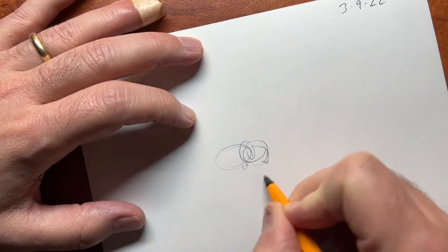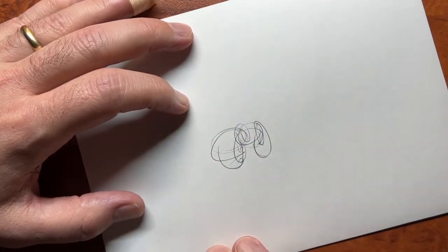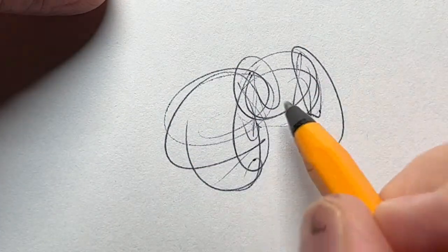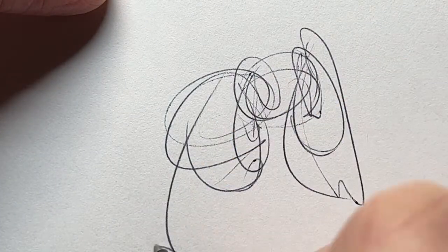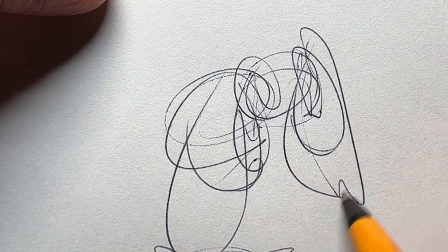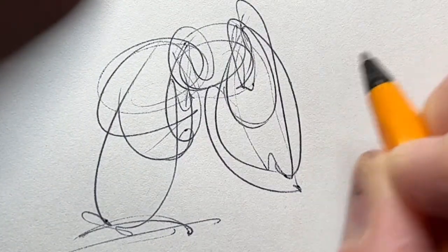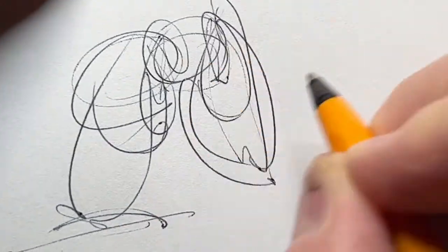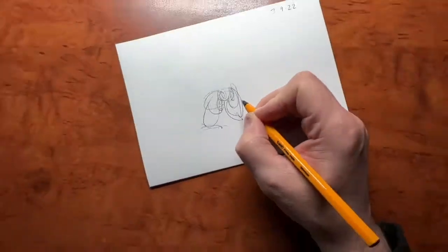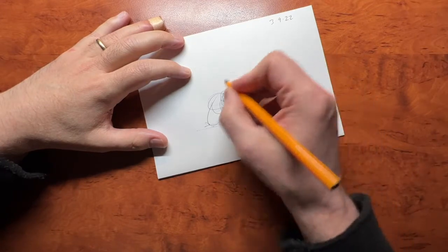Just making circles — just like that. That's all you have to do, really. There's no rule, just make circles, make a line if you want. Use your arm, use your shoulder. See what I'm doing here? Not so much doing this — now I'm doing this.